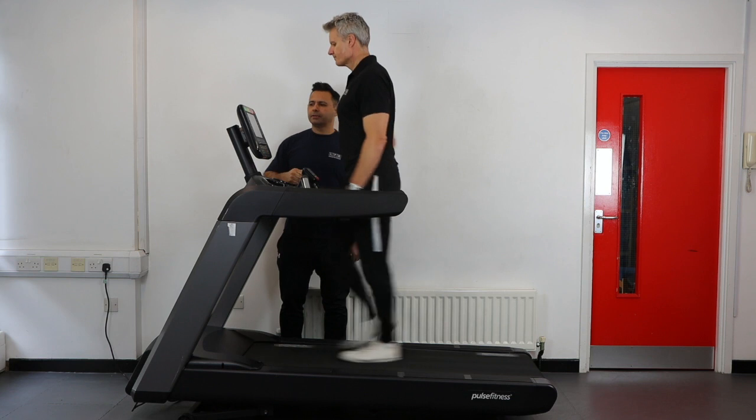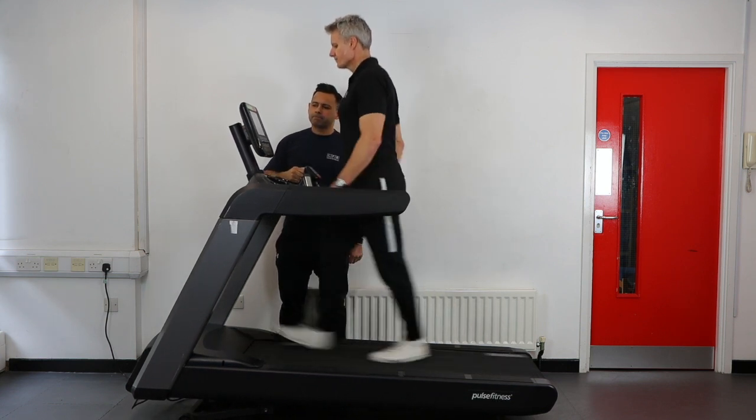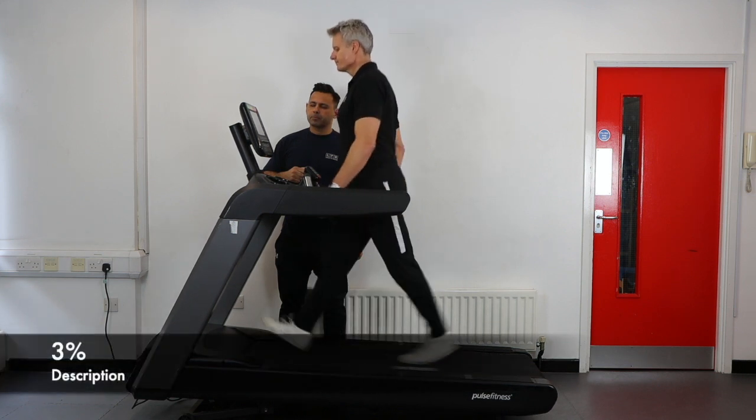After a brief 2 minute walk at a warm up pace, the speed will increase to 3.9 mph and the test will start.